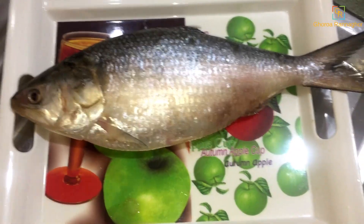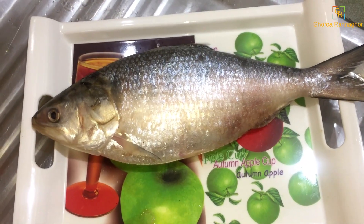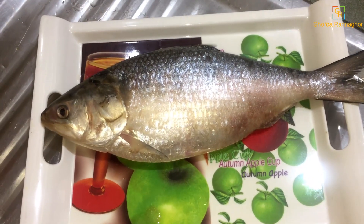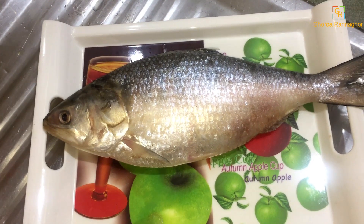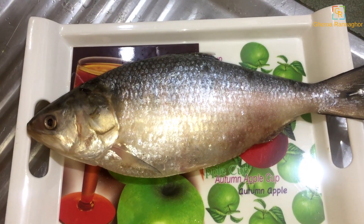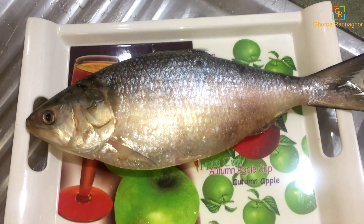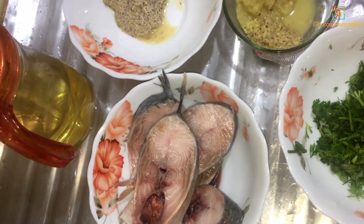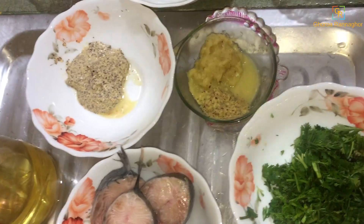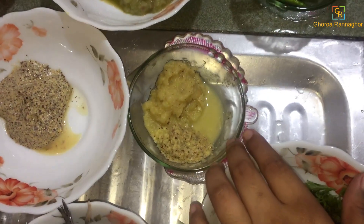Today we are going to show you a new list. We are going to show you a good day and a new list of lists. Look at this list, we are going to show you the list.